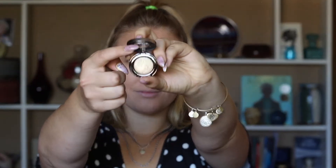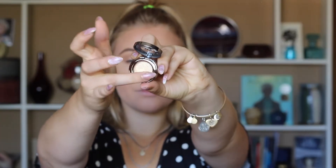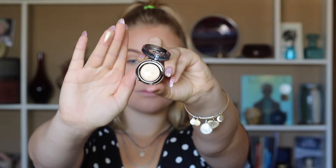Starting eyes with the Too Faced bronzer again — just running this through the crease. Then picking up more product and running it underneath the lower lash line. Now picking up the Urban Decay Half Baked shadow on a flat shader brush and applying it to the lid. The sparkly shades are really going to open your eyes and make them seem brighter and more awake, especially on those rocky school mornings.